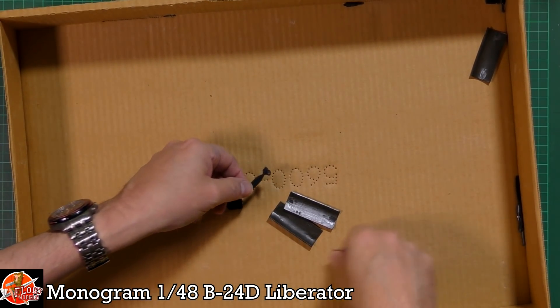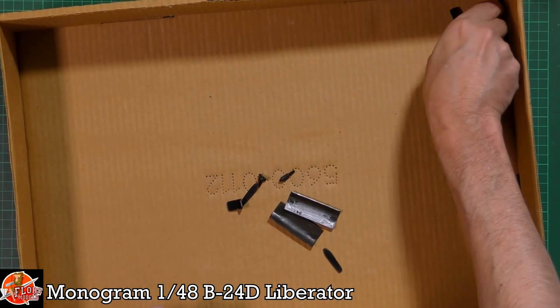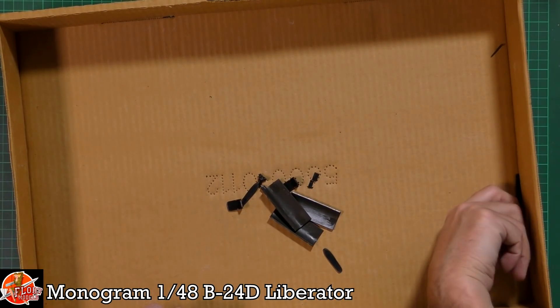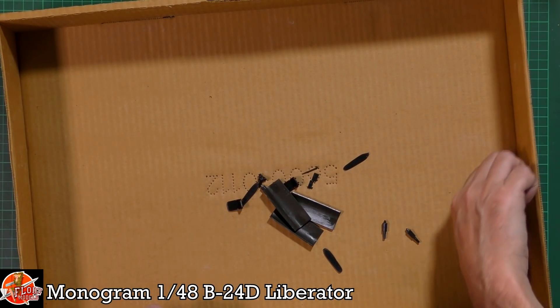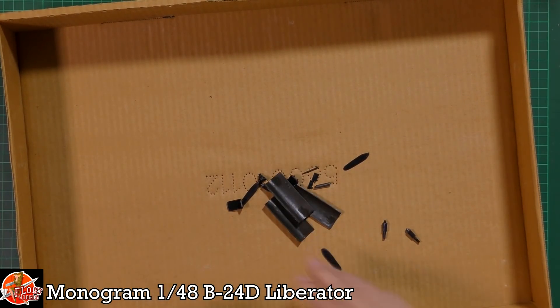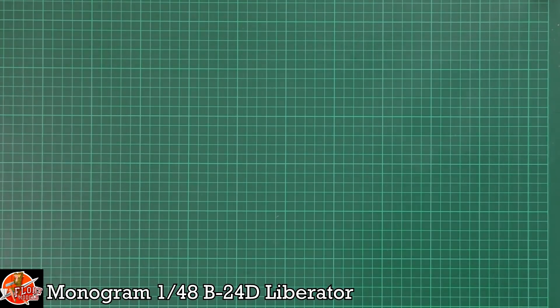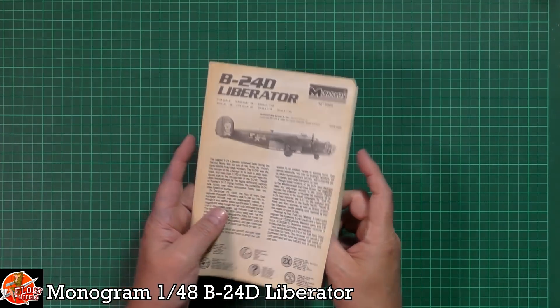It looks like there's been a bit of an accident with one of the props — that would need a pin job. It's always worth keeping every single bit you find in the bottom of the box, even if it looks useless, because you never know.